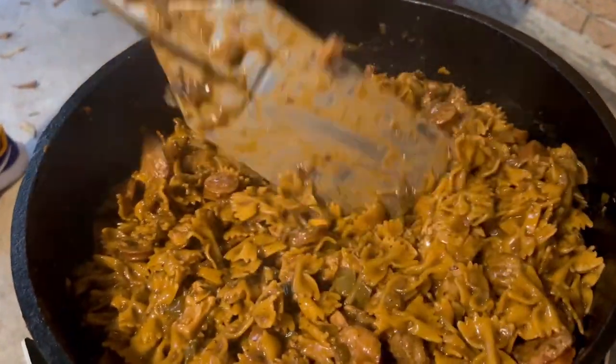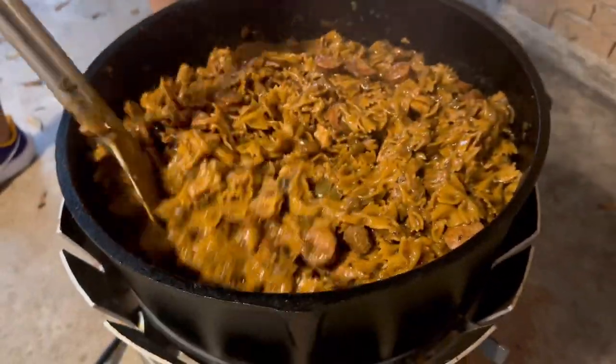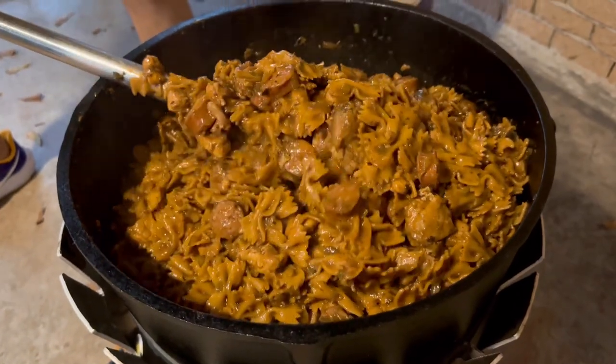What's up ladies and gentlemen? If you're looking to make pastalaya in your black iron pot, stick around. I'm going to show you how to get it done.